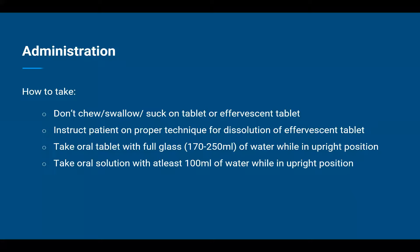Firstly, advise them to dissolve it in at least 30 milliliters of room temperature plain water, and advise against use of mineral or flavoured water. They have to wait at least 5 minutes after the effervescence has stopped, stir for about 10 seconds, and then ingest the glass of water containing the medicine. In case they are prescribed oral tablets, advise them to take the tablet with a full glass of water while in an upright position.